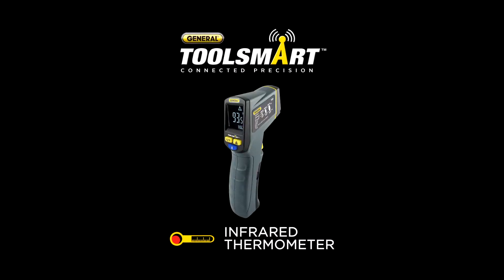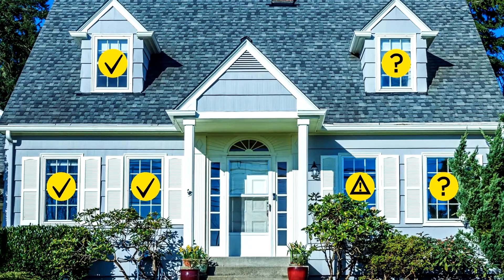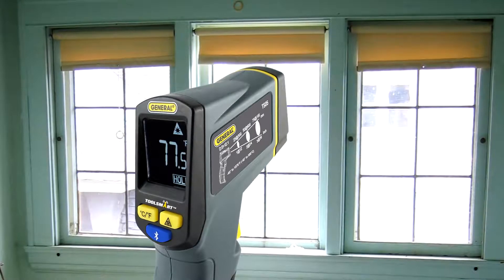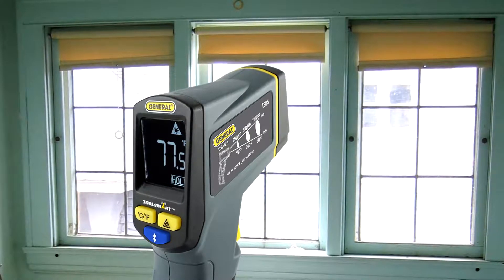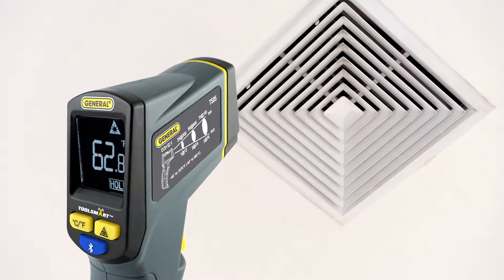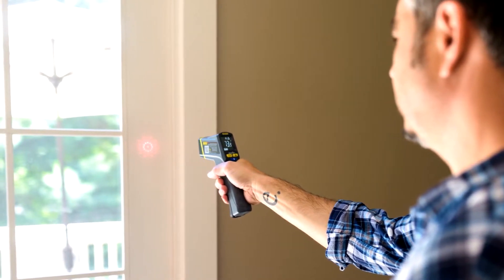The ToolSmart infrared thermometer from General Tools can help you find those leaks and drafts by measuring for hot and cold spots anywhere. Hold the thermometer up to windows and doors to get precise temperature readings on the high visibility screen. Check that the air coming out of diffusers is the right temperature too. The built-in targeting ring shows you exactly what spot you're measuring.